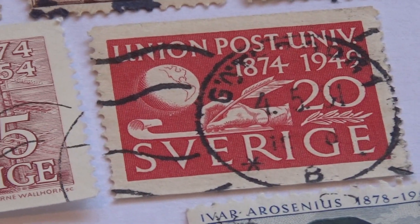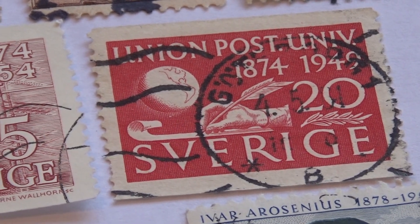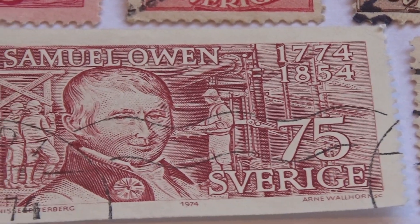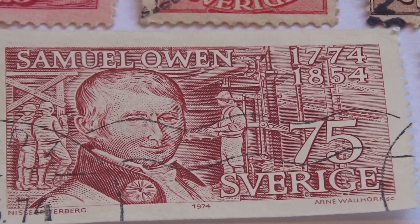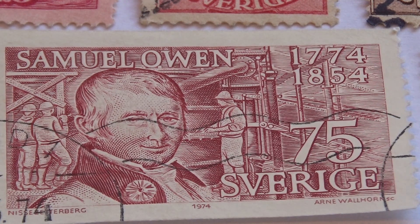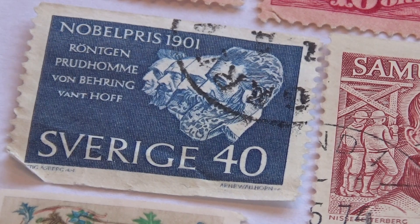Then we have one, 1874 to 1949, writing with a feather pen. And this great big one here — 1774 to 1854, the 75. Nice one. And this one here, we've seen this one before. 1901.